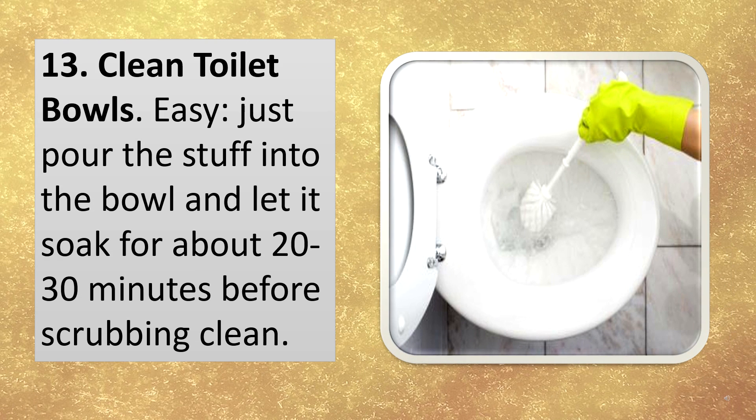Clean toilet bowls. Easy. Just pour the stuff into the bowl and let it soak for about 20 or 30 minutes before scrubbing clean.